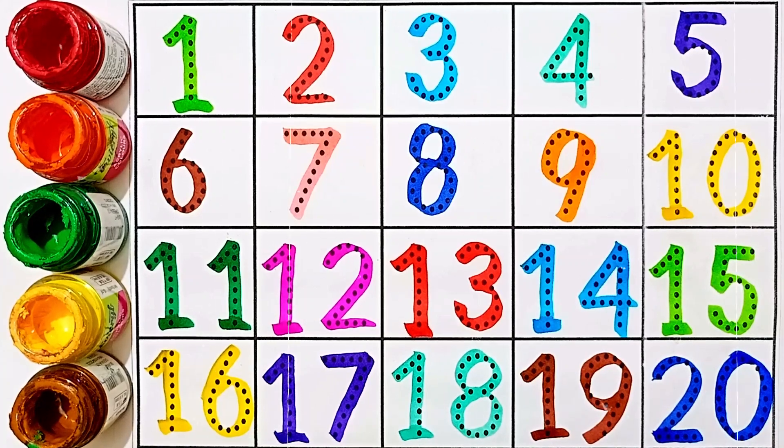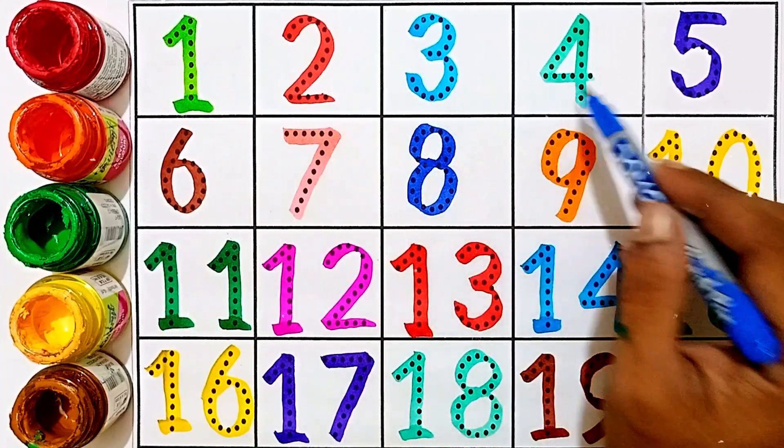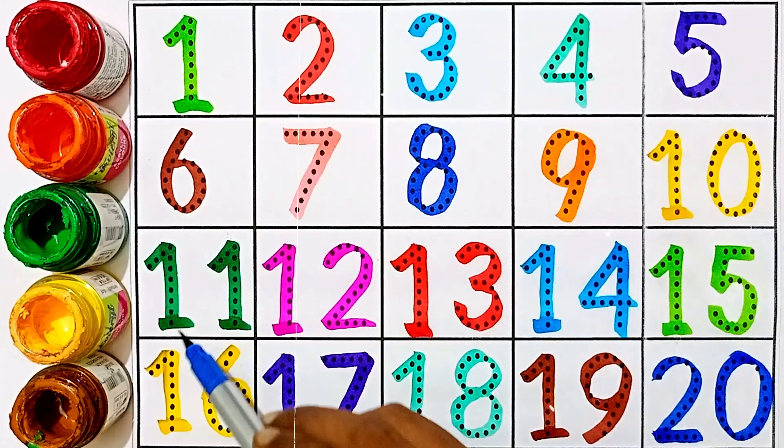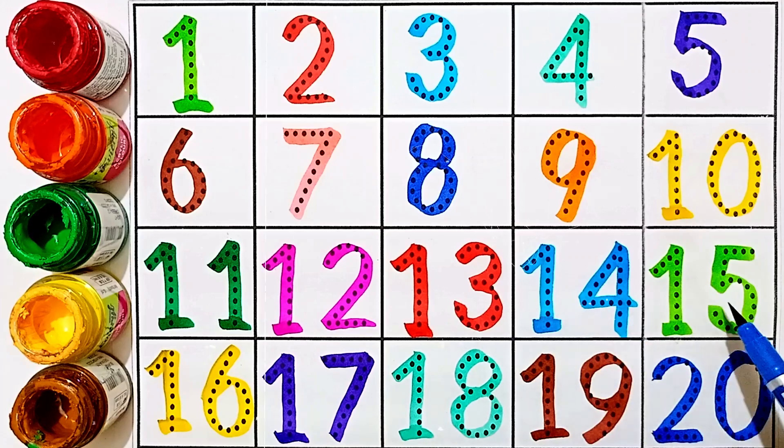Twenty. One through twenty: one, two, three, four, five, six, seven, eight, nine, ten, eleven, twelve, thirteen, fourteen, fifteen, sixteen, seventeen, eighteen.